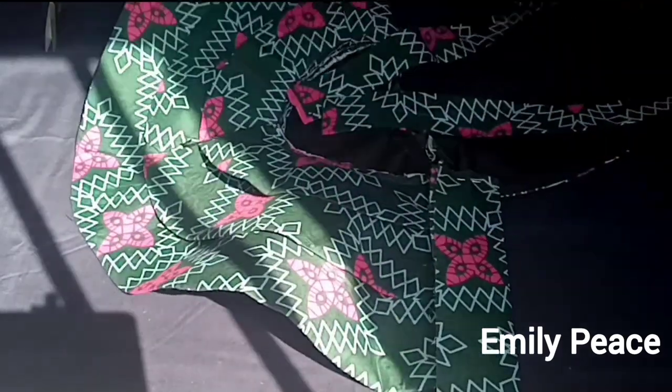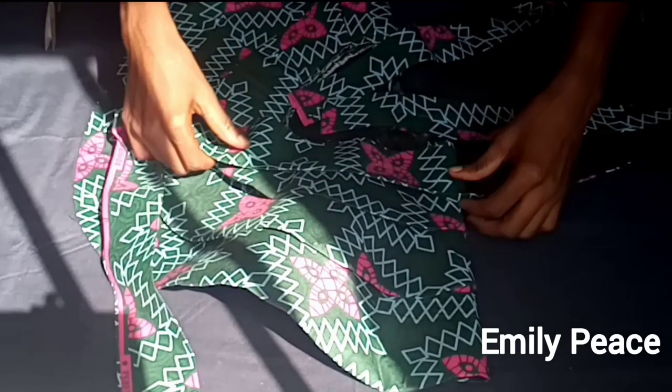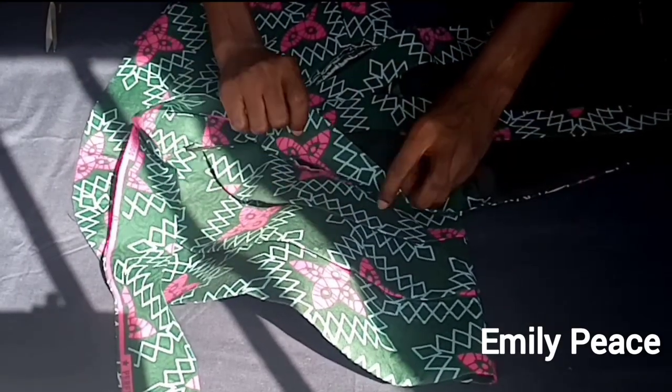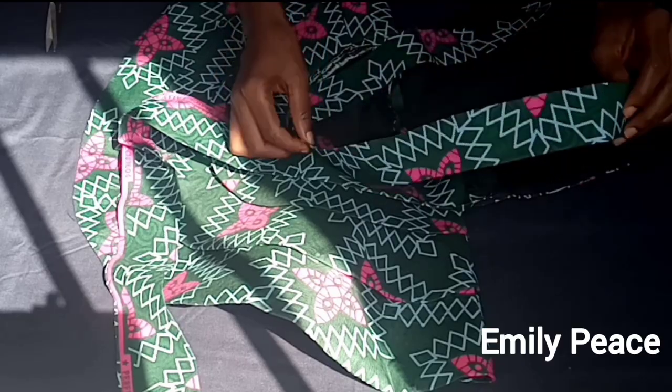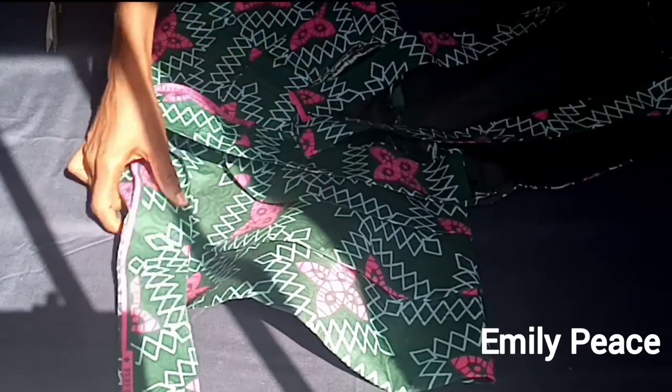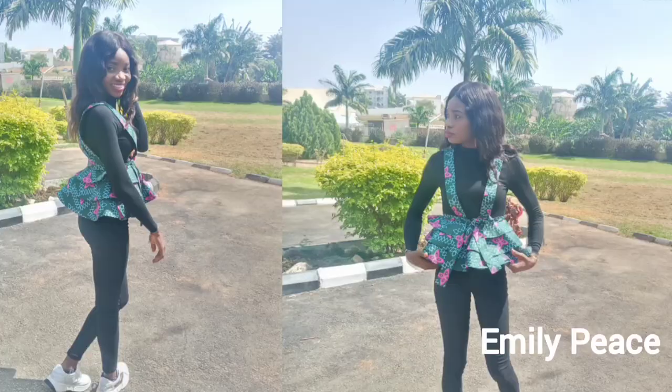I did the same to both sides — just pinning the waistband to it. After doing that I'm going to attach the strap I put on the shoulder to the waistband. I'll come back and show you the finished result.